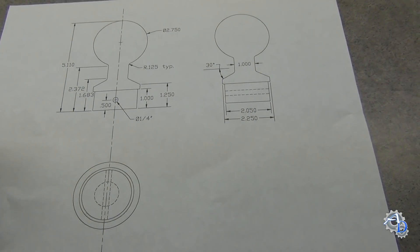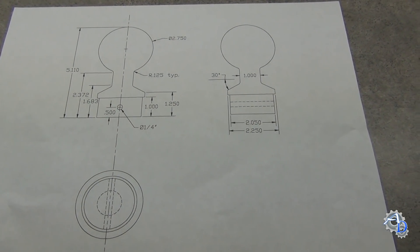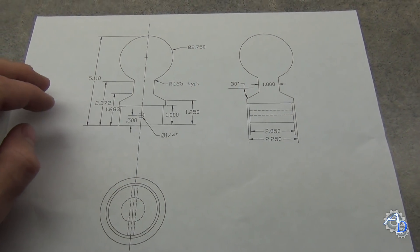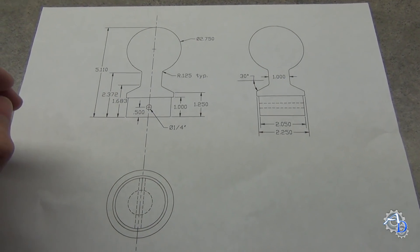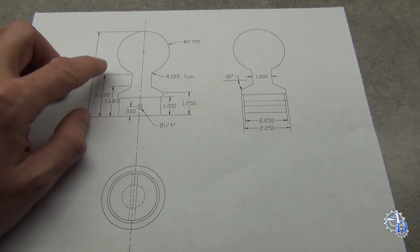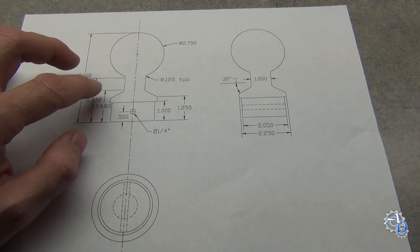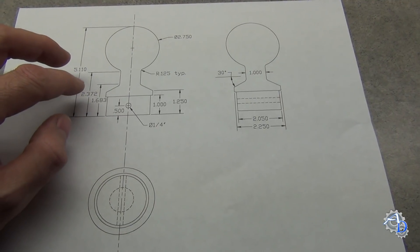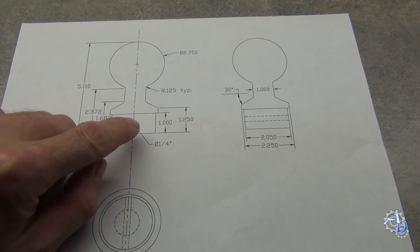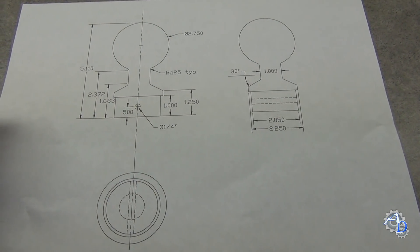No flagpole is complete without some sort of ornamental thingy on top to make it look more flagpole-ish. Since I don't have the capability of carving out an eagle on the mill - at least not yet - I decided to go with something more simple like this ball design. You usually see these on flagpoles too; they're either silver or gold. I'll probably go with gold, or maybe even copper - I'm kind of partial to the metallic copper look. Here's the design I came up with, where the smaller diameter will fit down inside the metal conduit.